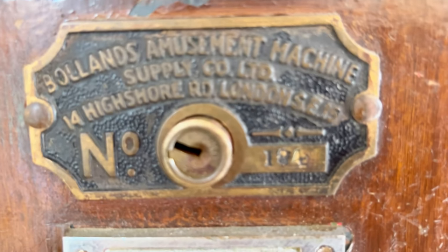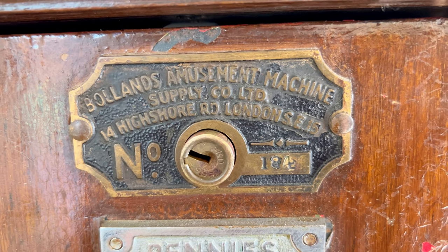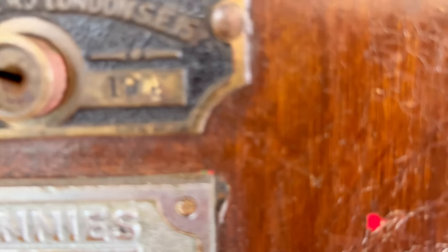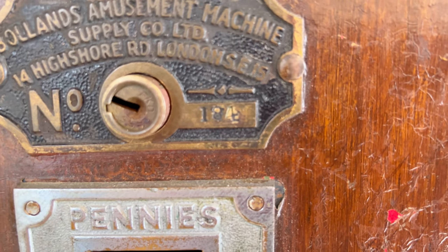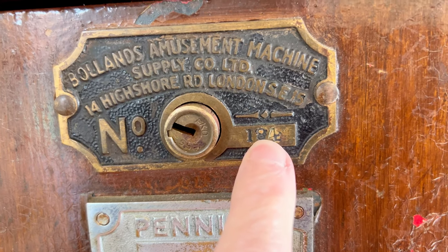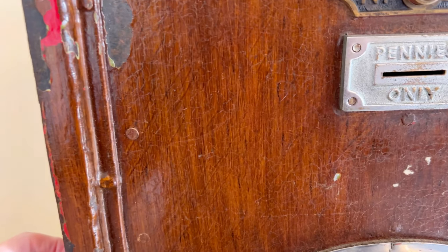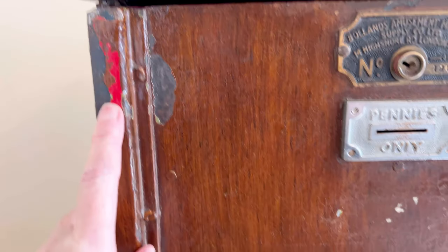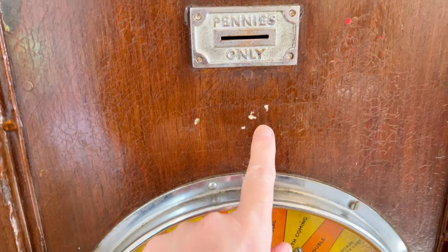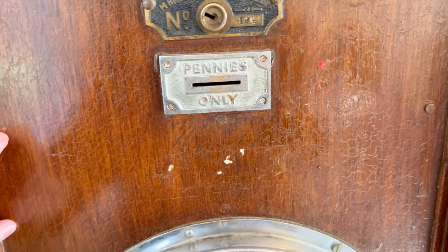Up here we have 'Boland's Amusement Machine Supply Co. Limited,' which shows you it's a London-based company, and this machine is number 184. It looks like it's got a little bit of yellow on there as well. As you can probably see, it's pretty knackered for want of a better word - it still works, we've been having a play with it, but there are lots of chips on it that'll need tweaking.